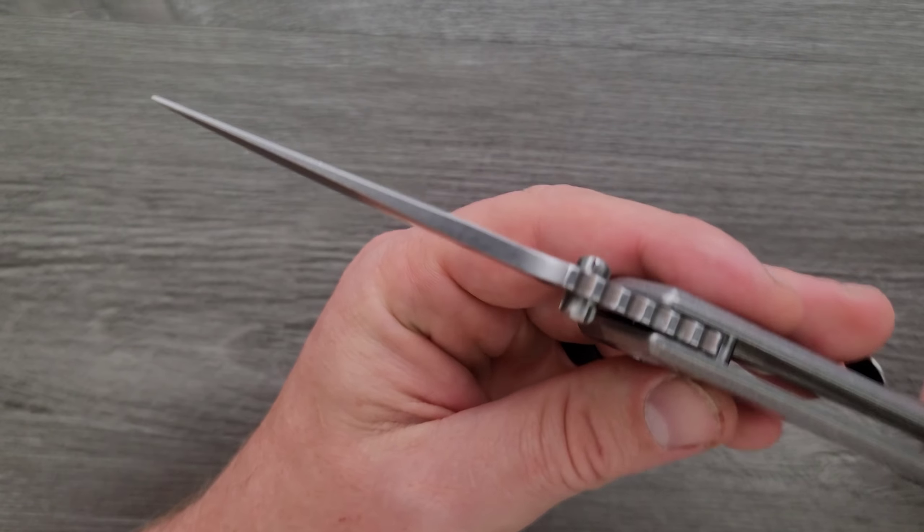I've been shying away from the exposed frame lock and really loving the countersunk titanium liner lock thing. But one way or another — a steel lock bar insert, even if the carbonized titanium lock face is more sticky and some would say more consistently reliable, I've never had a problem with a steel lock bar insert and I think it would make maintenance easier. So a steel lock bar insert would be a better bet on a hypothetical V4.